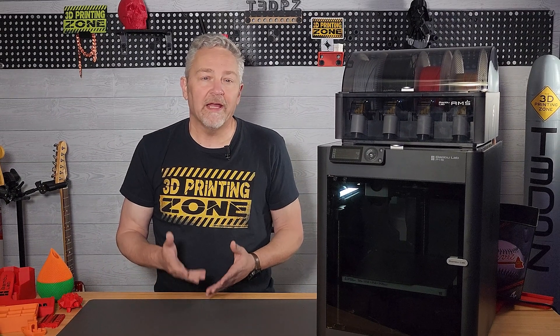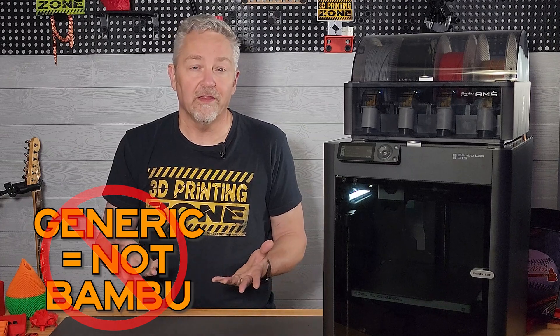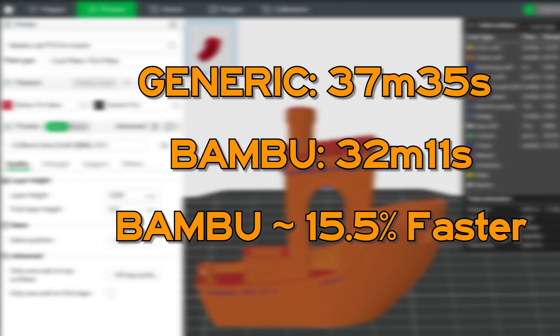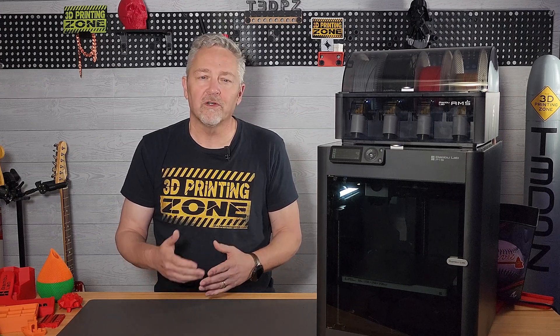There is a drawback to using generic filament — which, by the way, is what they call anything not Bambu. I've seen a time difference in some prints when using the basic preset settings. The Bambu filaments always print faster, which makes sense since they've optimized everything with these filaments and not so much with other filaments. I'm sure that as I learn more and get into the advanced settings in the slicer, I'll be able to reduce this time difference.